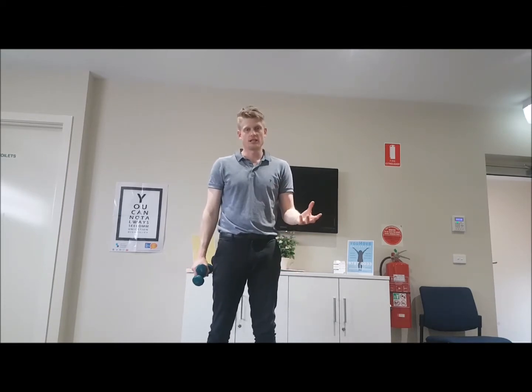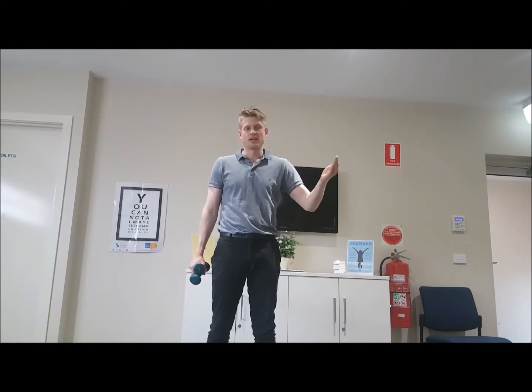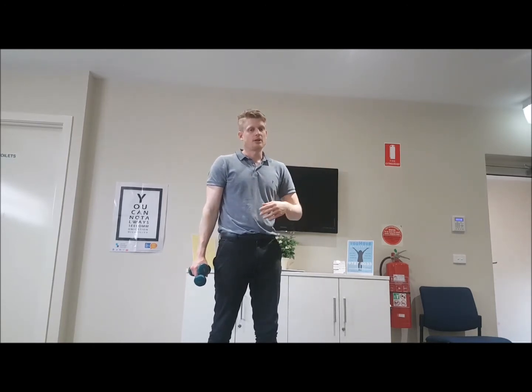We may then get you to do the exercise with no weight, then start with 500 grams and gradually increase from there. It's such a good exercise that we end up getting people to do it long term, just for general strengthening and conditioning of their shoulders.